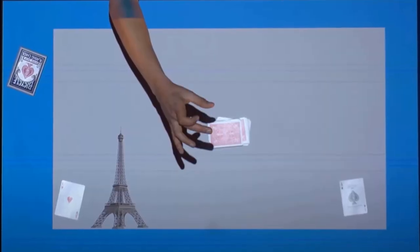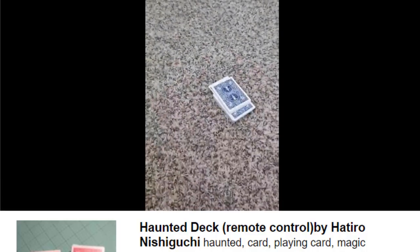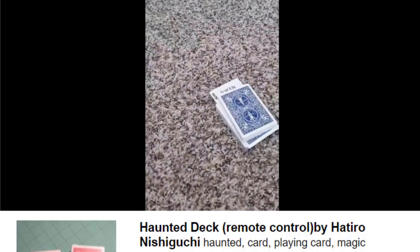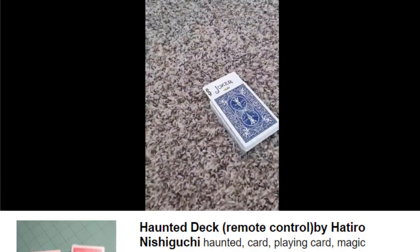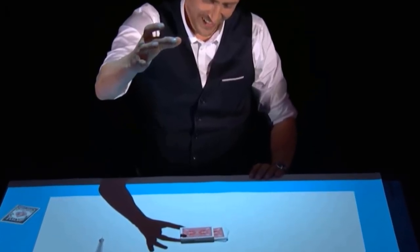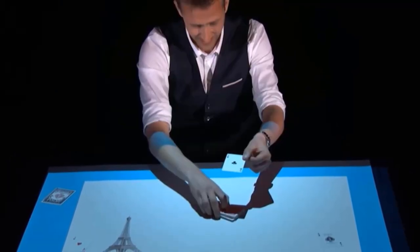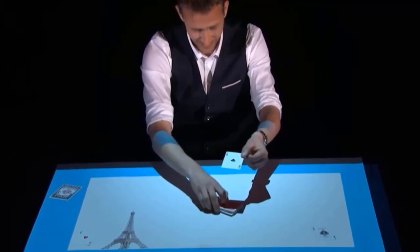Next we saw the Haunted Deck by Hideo Nishiguchi — it's a famous magic trick that moves the cards with a remote controller. However, if you cannot afford to buy that magic trick, I will show you another way to do it with an invisible thread.